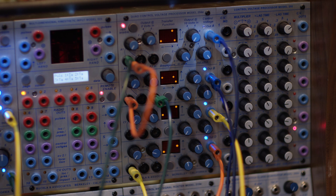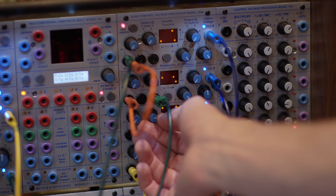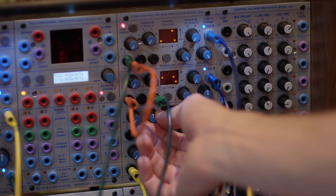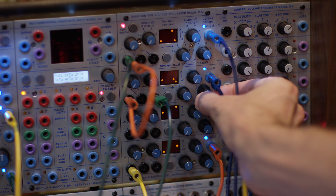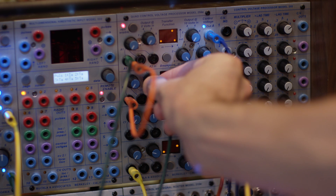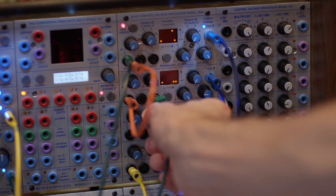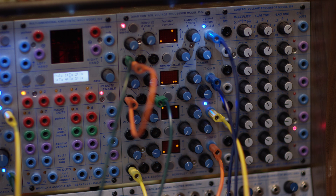Now when I change the pitch, we start getting some different sounds. If I bring this down a little bit more — interesting. So keeping the FM steady while changing the frequency gives a really different effect on the sound.